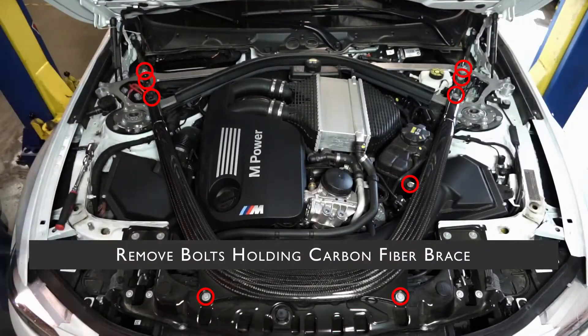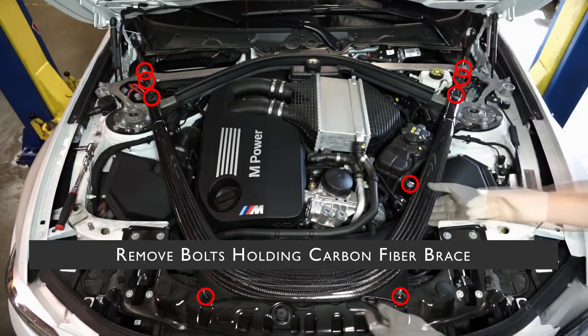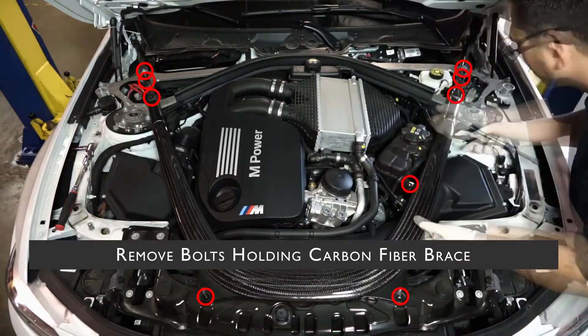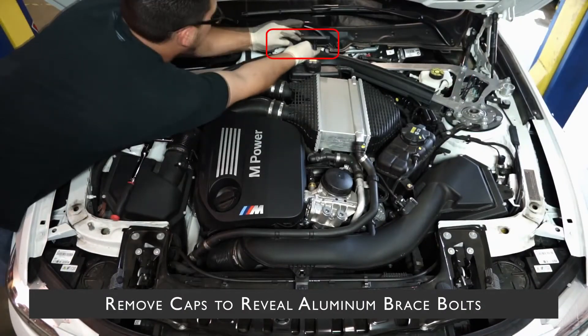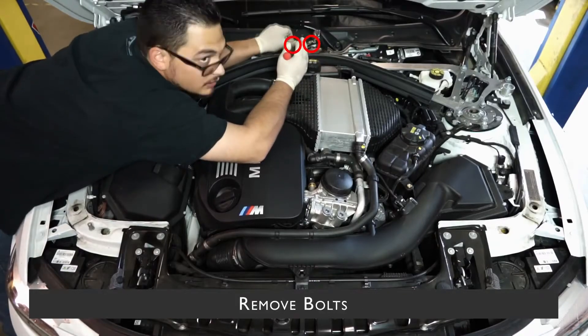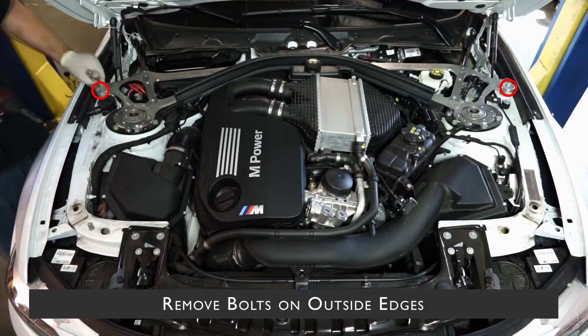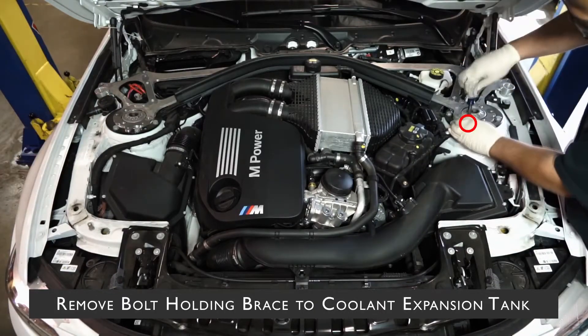After having all that out of the way, you need to remove the bolts holding the carbon fiber chassis brace. Don't forget about the smaller bolt holding the coolant expansion tank up. Next up is the aluminum shock tower brace. First, remove the two caps on the top of the brace to gain access to the bolts. Then remove the outboard bolts and then the bolts on the outside edges. Last, you need to remove the smaller bolt holding up the last bracket to the coolant expansion tank.